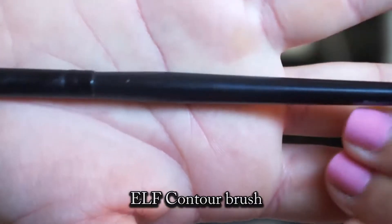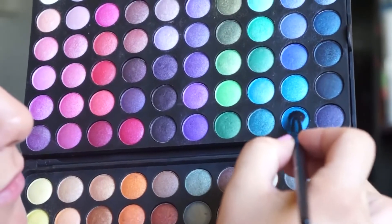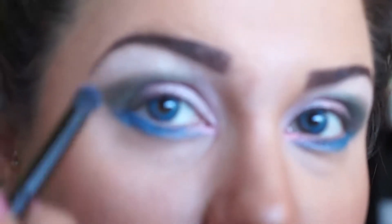Take your e.l.f. contour brush, take this color, and apply that above here and blend it out.